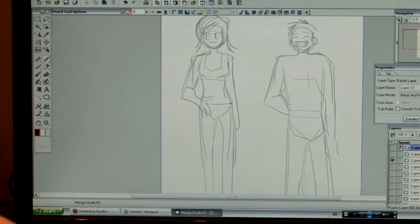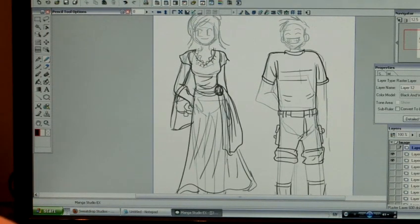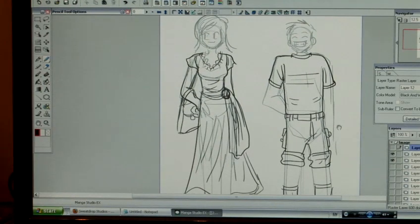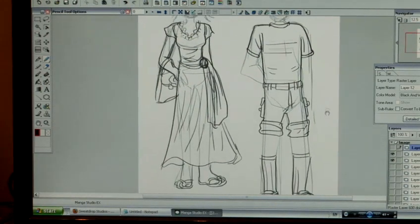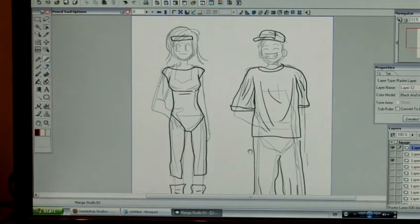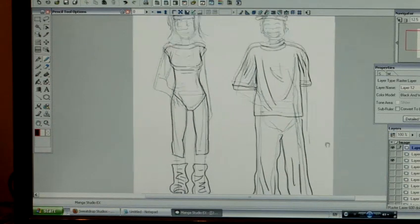So, this is how to draw clothes on your manga characters. This is some loose clothing on the female, and some tight clothing on the male. This is some tight clothing on the female, and some loose clothing on the male.